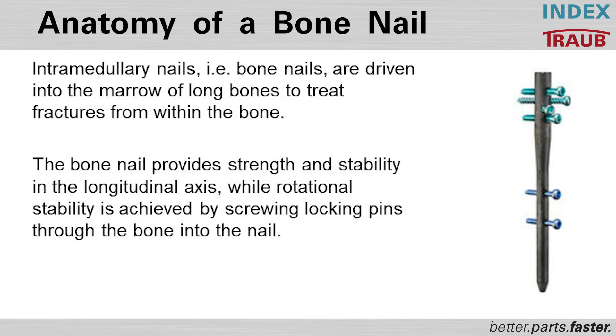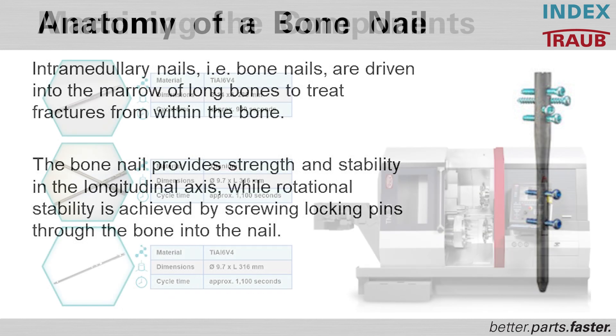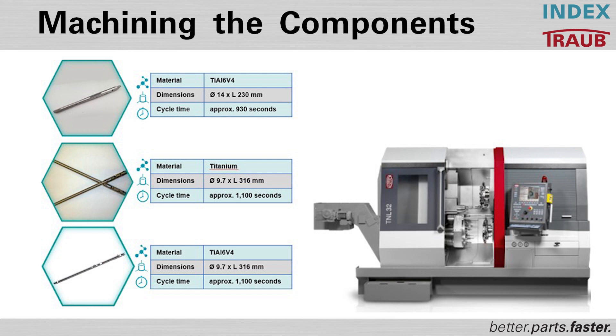The bone nail provides strength and stability in the longitudinal axis, while rotational stability is achieved by screwing locking pins through the bone into the nail. This ensures stable and rapid healing for the fracture in six to nine months. As you can see here, we have a wide range of different bone nails depending on the manufacturer, with special pockets or locking holes for the screws to fix the bone nail into the bone.